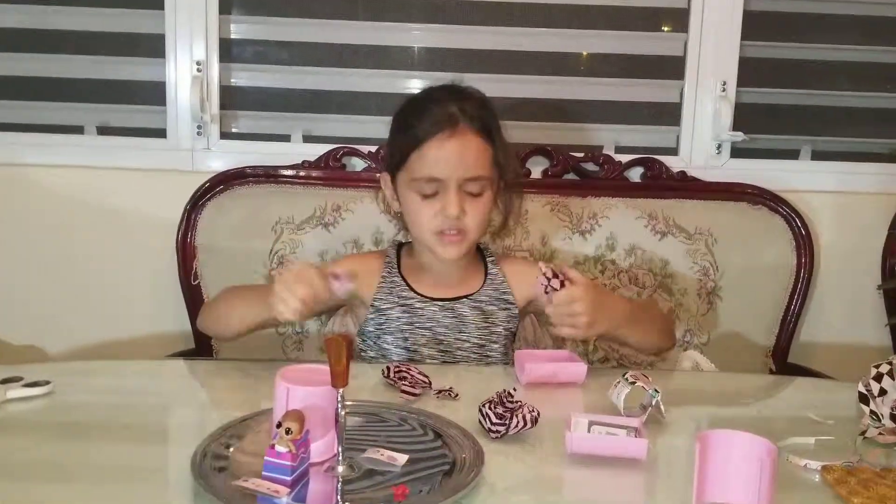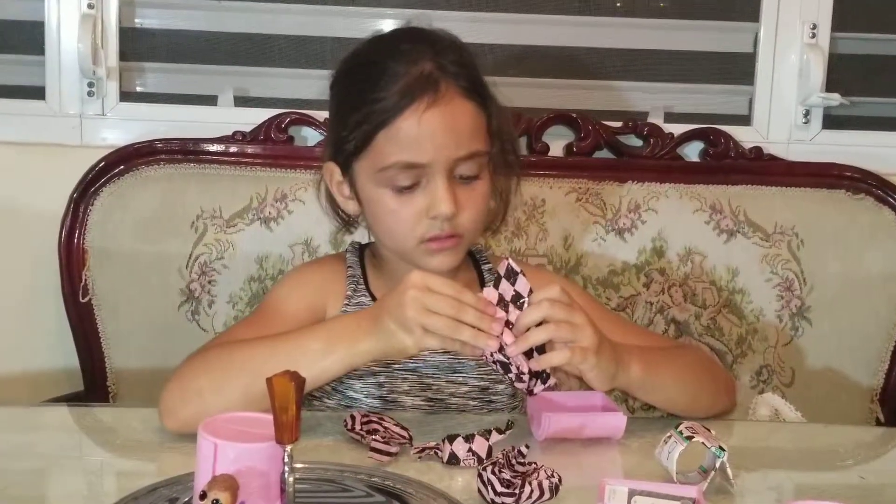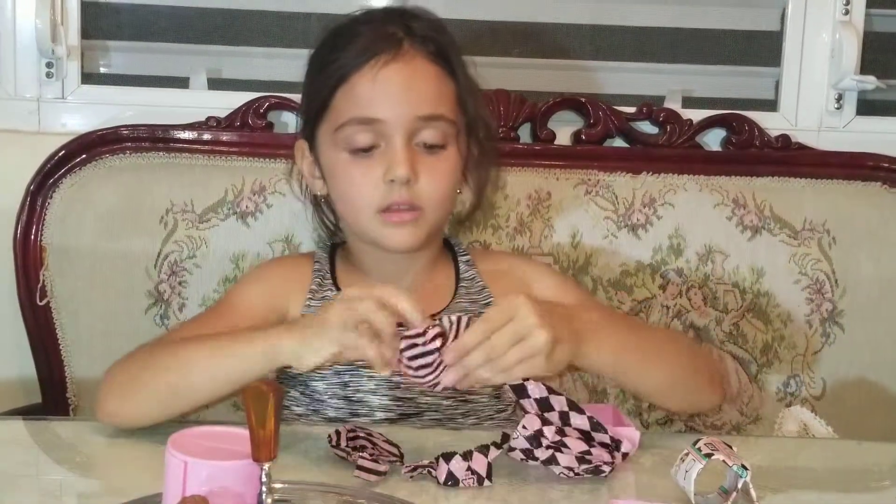Is it called a Band-Aid? No, it's not. Oh wait — no. This is a doll.